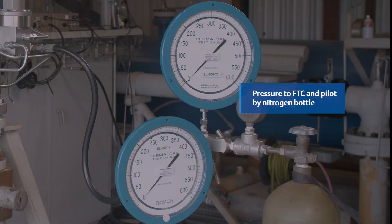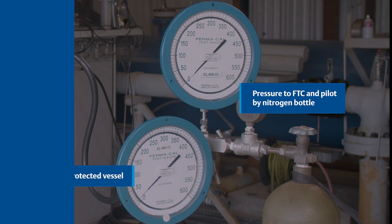We will now increase the pressure to the pilot and there will be a slight pause to the point where the shuttle is repositioned. As set pressure is reached the main valve will open and will stay open until we reduce the pressure fed into the field test connection.